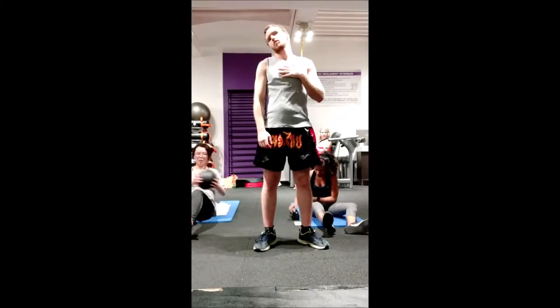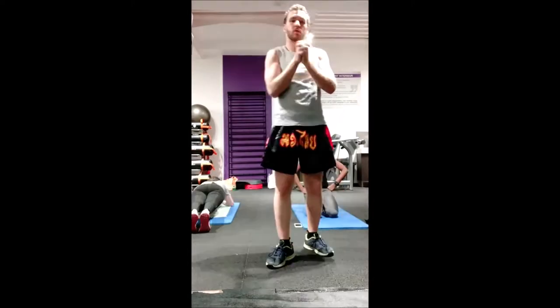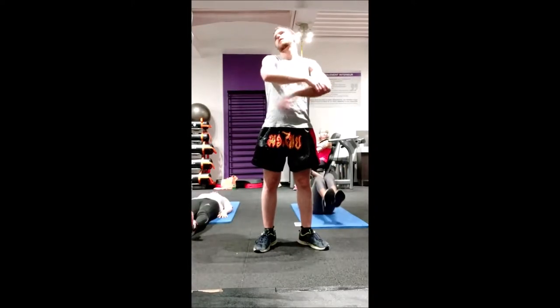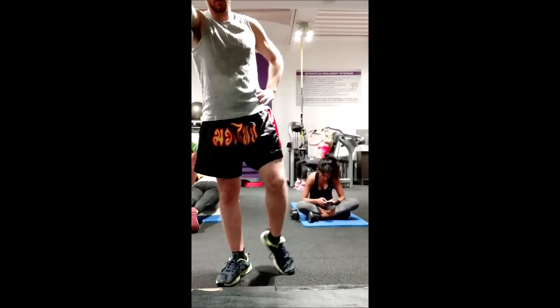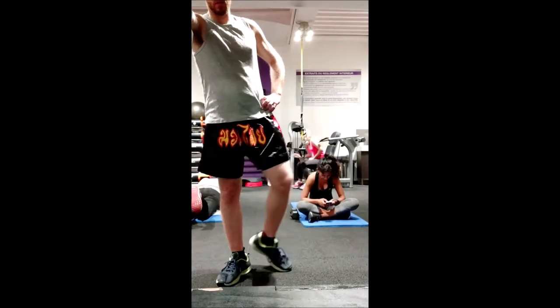I start all my trainings with a joint mobility warmup. I heat up my joints — that's my wrists, my elbows, my shoulders, my ankles, my knees, and my hips. I do mobility exercises to get them stretched and ready for movement.